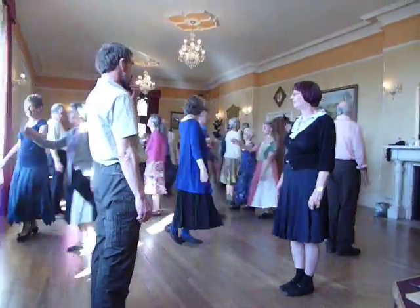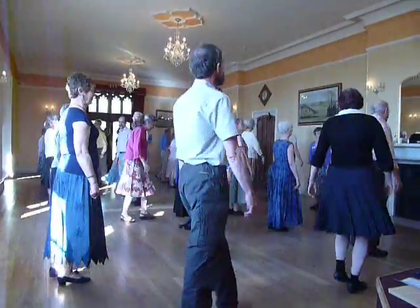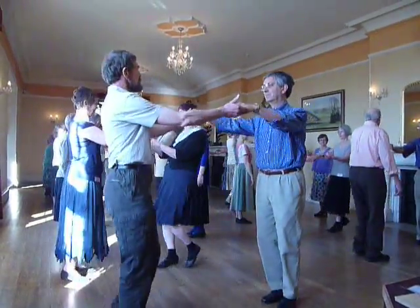Top lady long cast, cross the set two men, pull round, two pairs, pull round.